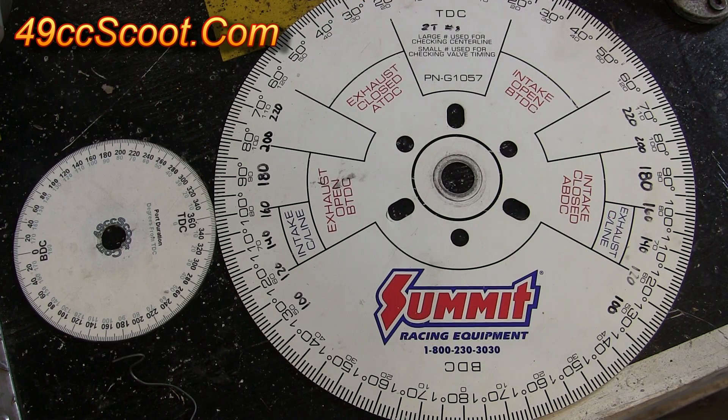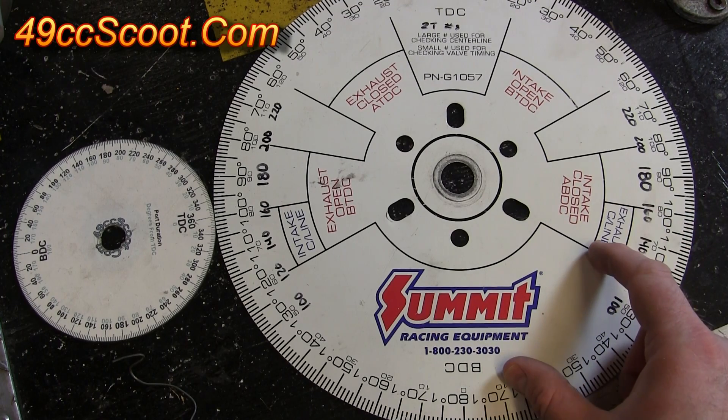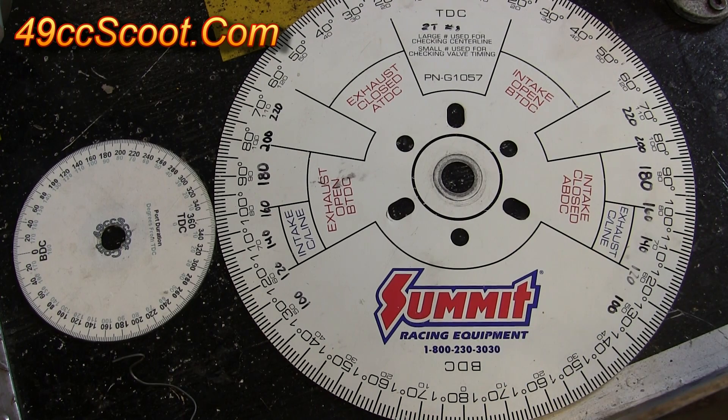Of course you'll need a degree wheel if you want to do this. I have a couple of examples here. This is a degree wheel that I bought from Summit Racing. It's a 12 inch degree wheel made of metal and it comes with a few adapters in the kit to help you mount it a little bit easier.